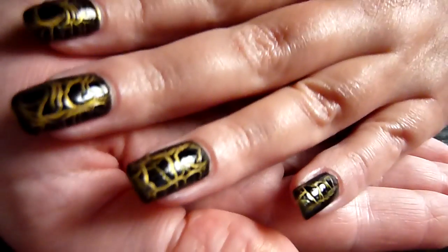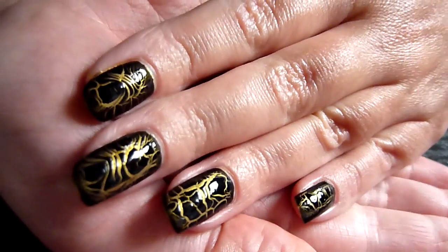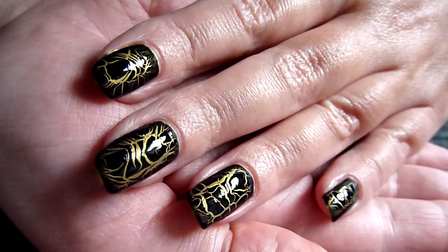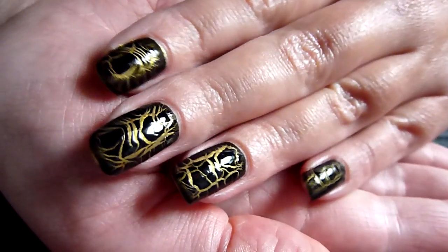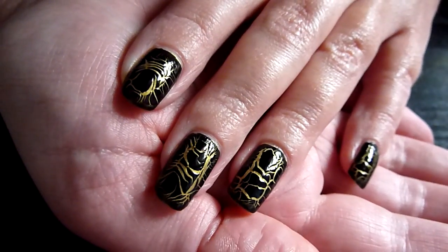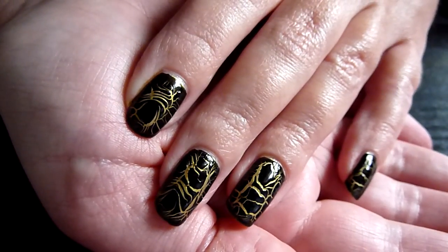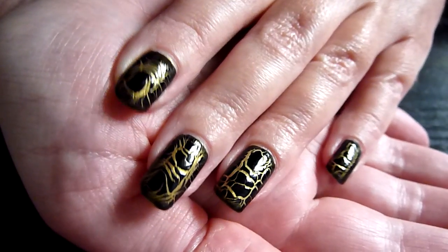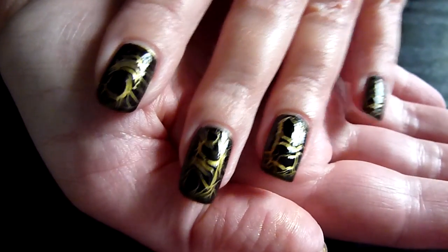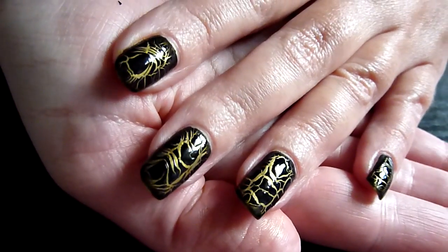There we go. That's how it looks on the nail. I wouldn't say it's a croc effect — it's a very impressive effect. Quite a nice crackle design.